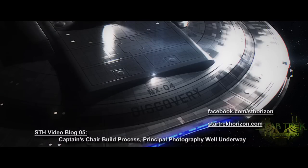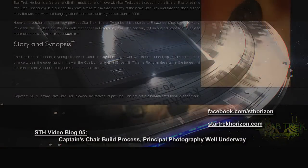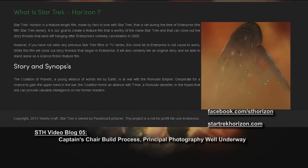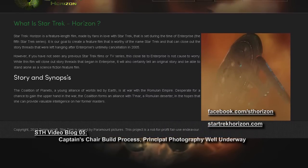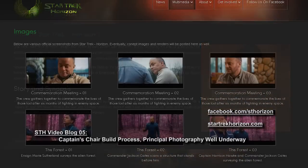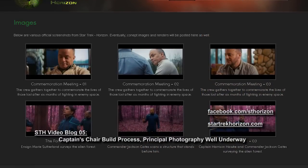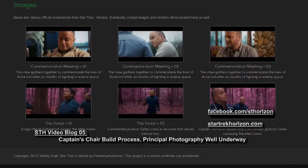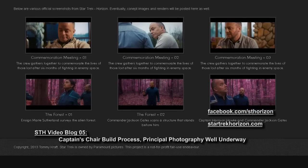And finally, for those of you who don't know, we have our official Star Trek Horizon website up and running. The link will be in the description and is running across the bottom of the screen. It's StarTrekHorizon.com — all one word, just StarTrekHorizon.com. And that's about all I have for you in this video blog. Until next time, live long and prosper.